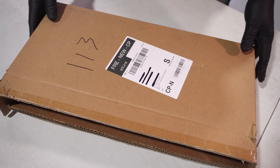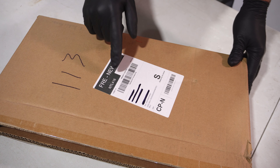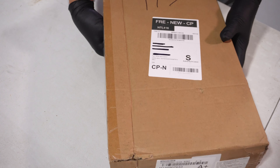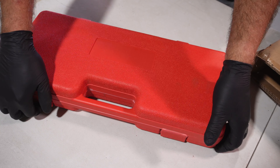Hello everybody, welcome back to the channel. My name is Dave and today I want to show you some new tools that I bought for the workshop. What I needed was a set of bearing pullers — specifically a set of blind bearing pullers.